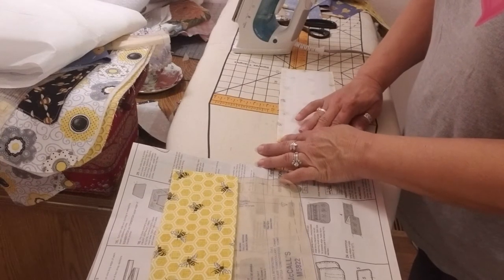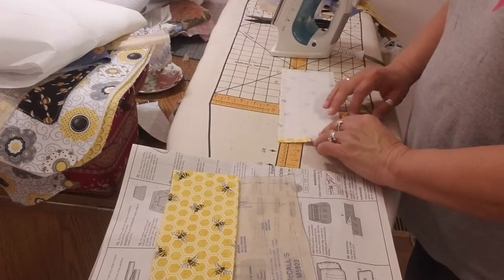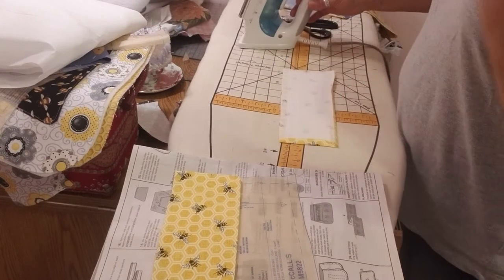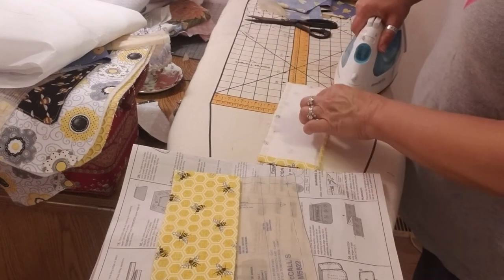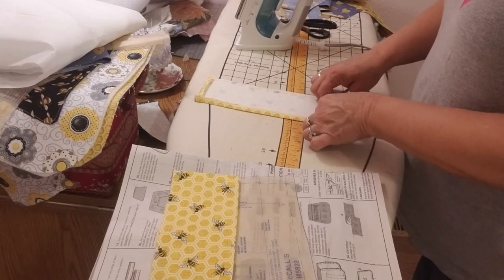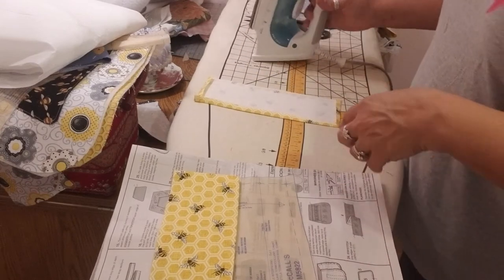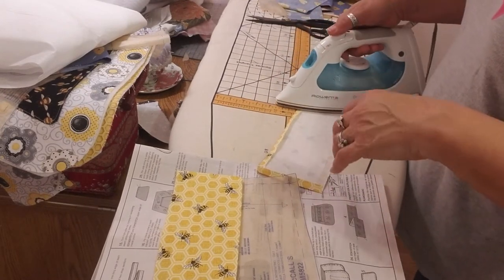I'm eyeballing the seam allowance — I kind of have it down. You can mark it; it's on the pattern. You can use a ruler, a marking pen, or your sewing machine throat plate, which will often have a five-eighths inch marking. You can use that to start your measurement and then continue marking, whatever works. Use the tools you have. Eventually you'll get to the point where, like a lot of quilters who automatically know what a quarter-inch seam allowance is, a lot of garment stitchers can just eyeball five-eighths perfectly after doing it for so long.